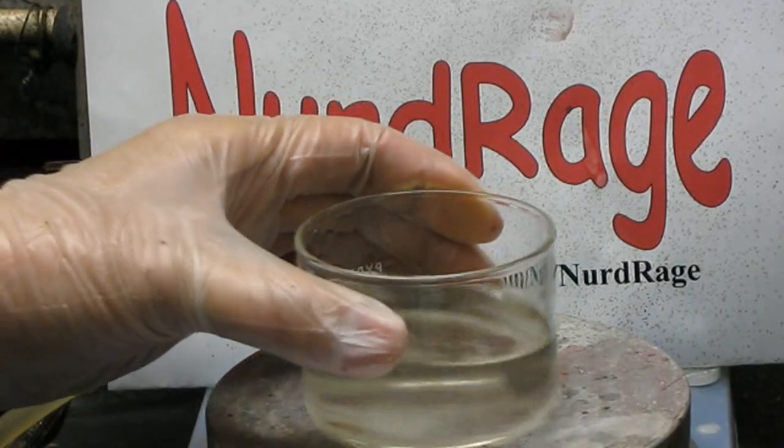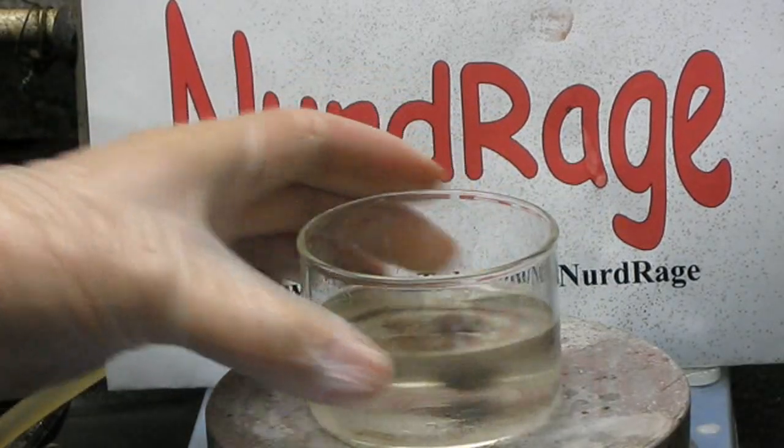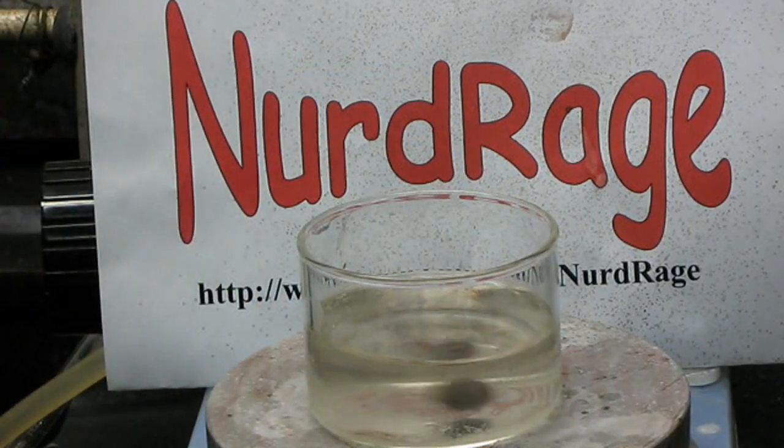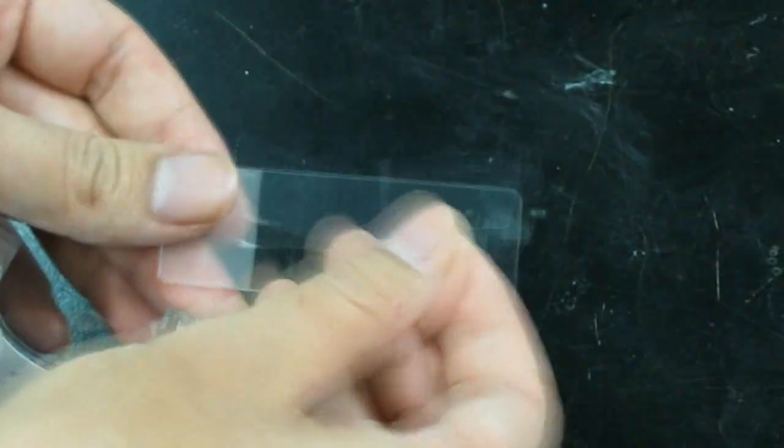Now the solution is ready to create a silver mirror, but it will proceed very slowly while it's still cold. This gives us time to prepare our mirror surface. In this case we'll be using a microscope slide. Since we only want to put silver on one side, we've covered the other side with tape to protect it.